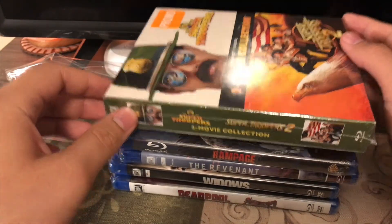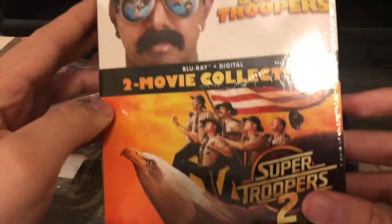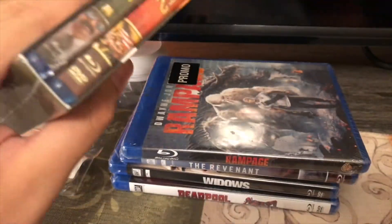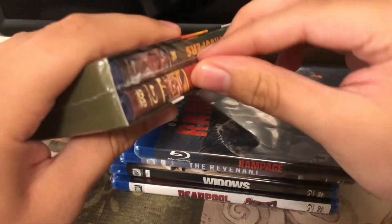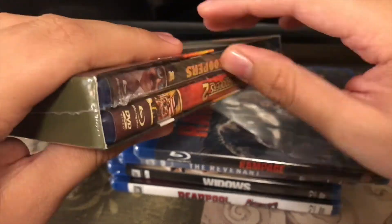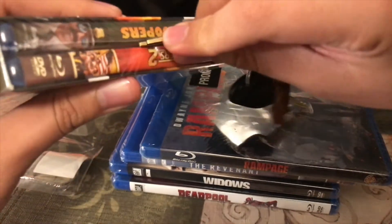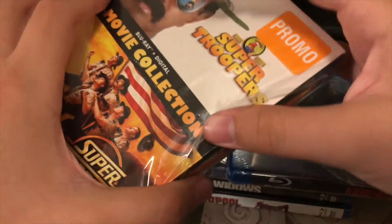Got the Super Troopers 1 and 2 on Blu-ray here. Here's the front, spine, and the back. Now let's open this one up — I've never seen this yet, and I've never seen Transformers either, so I may check those out. Sorry guys, I'm back — the camera died — so let's get back to unboxing this.